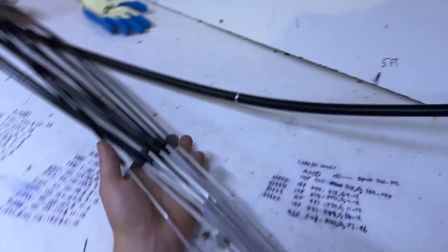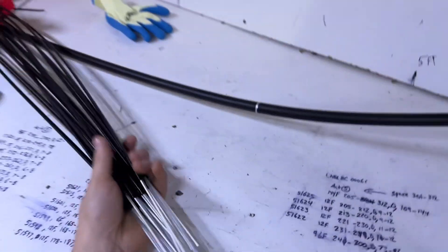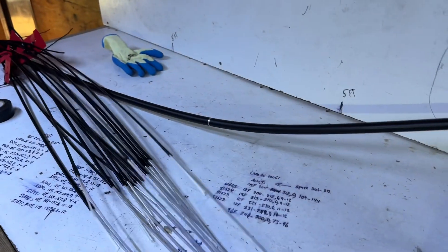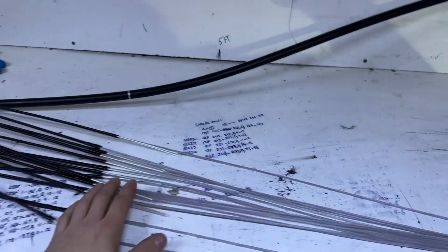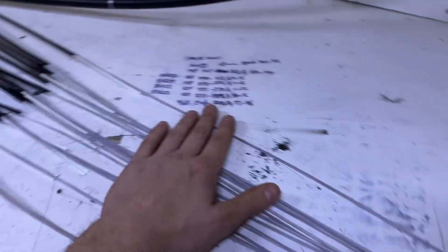All right guys, so there we have it. We got them all 15 stripped, taped up, cleaned up on the ends here. Pretty straightforward video, not too long — one going over my little technique of getting these done as quick as possible and efficiently.